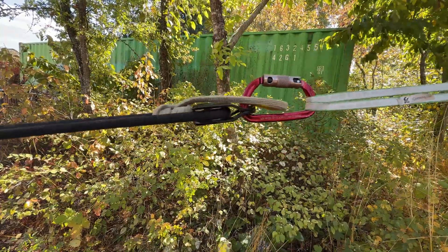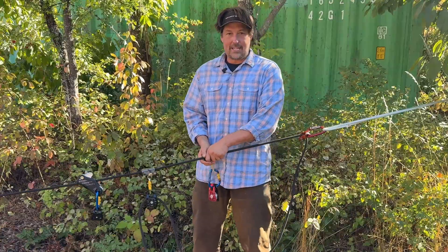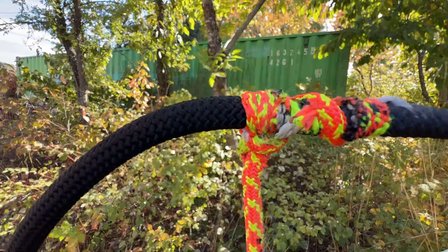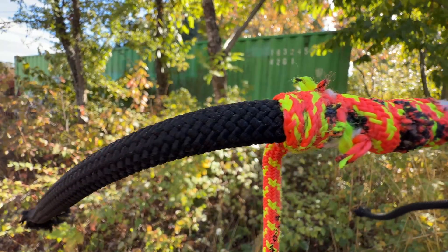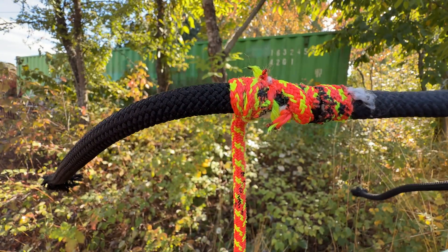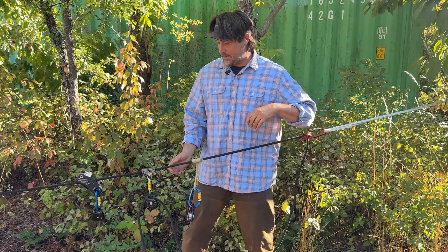The other downside is if you pull really hard on a Prusik, it can actually melt the rope — and these ropes are really expensive. These are forces you probably shouldn't be working at, but if things weren't correct, the Prusik can melt the rope or sometimes slip.